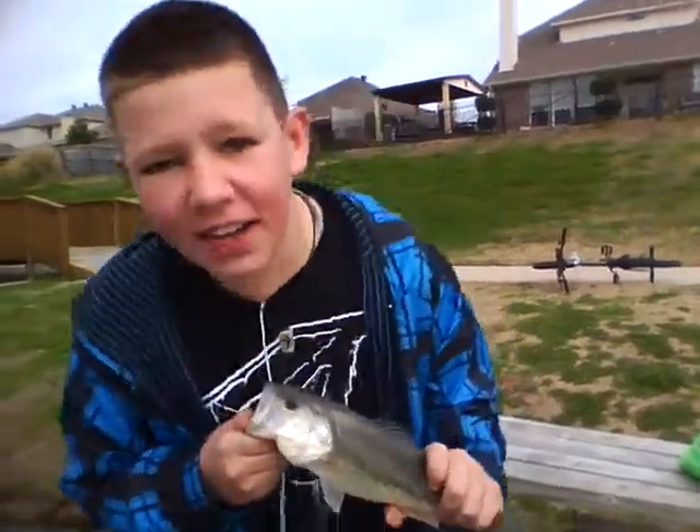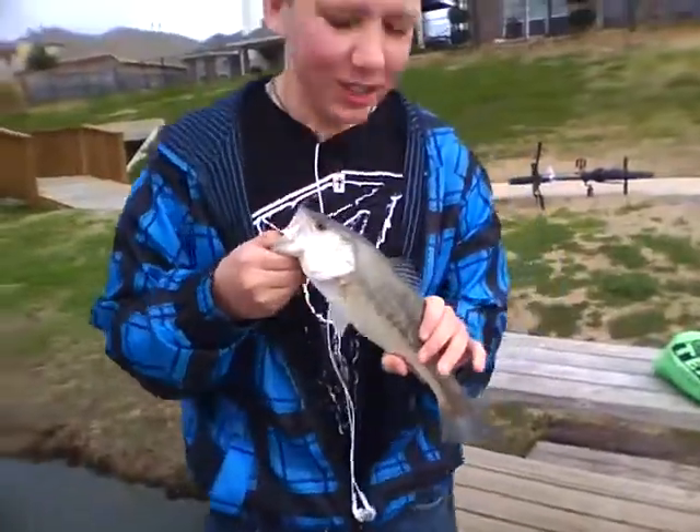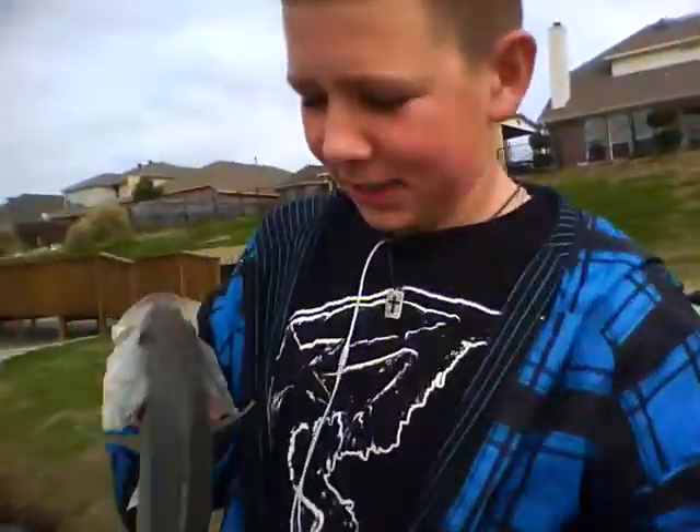Caught me a fish! I'm going to show you all the release — how to release your fish correctly for YouTube.